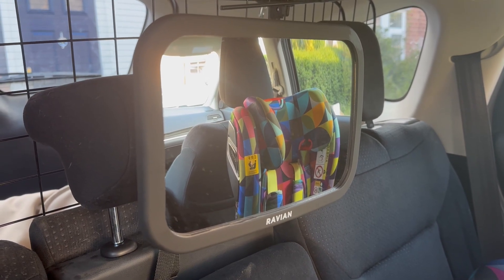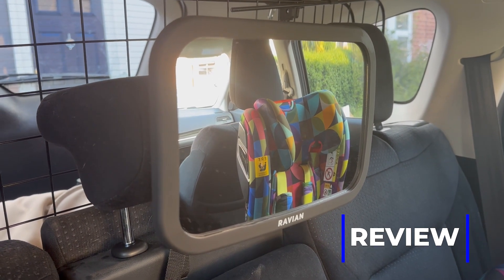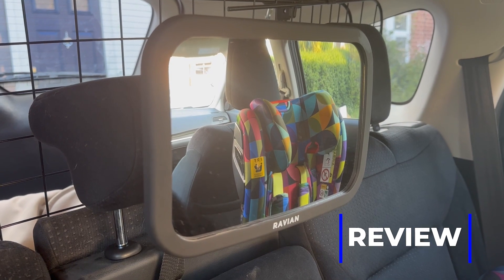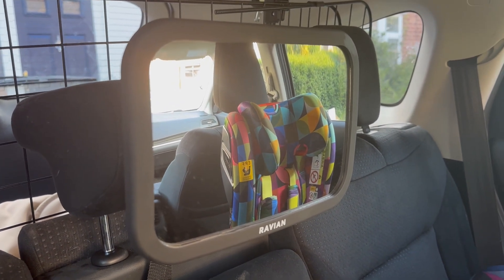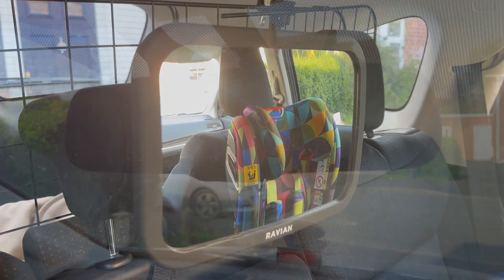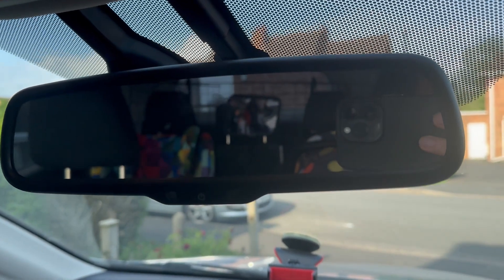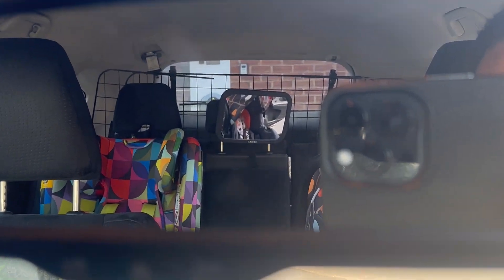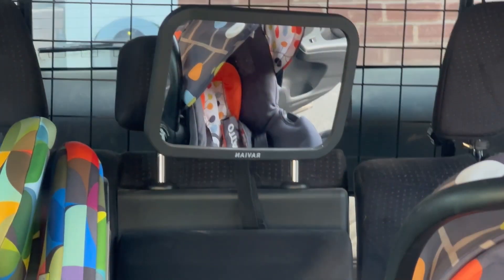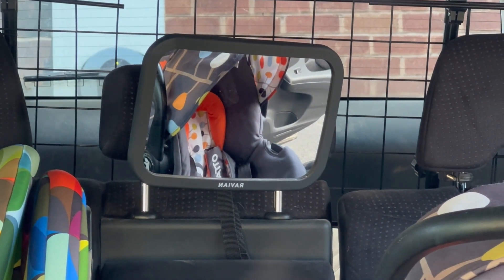Here is the Ravian rear-view baby or child mirror. We are currently in the back of the car and I've already got it installed. This is really handy because as a parent sitting in the front seat, you can look into your rear-view mirror and see your child — because this mirror is cleverly set up for that. That's really useful since car seats face backwards.